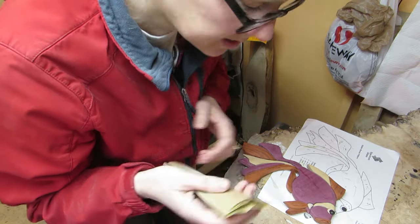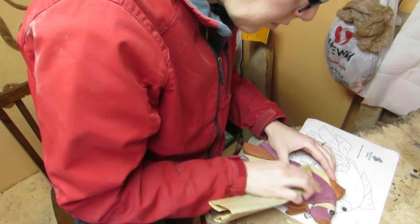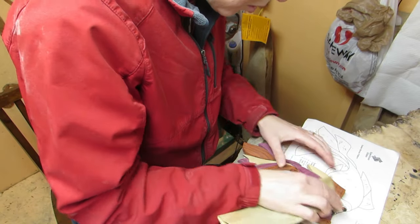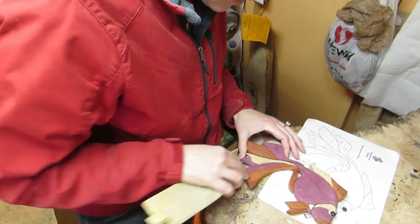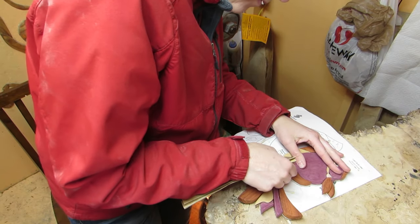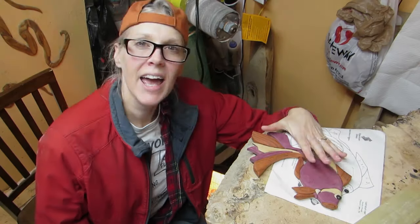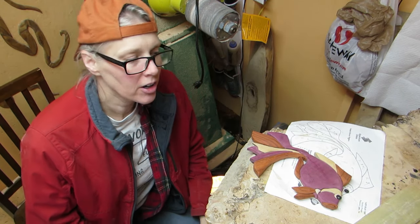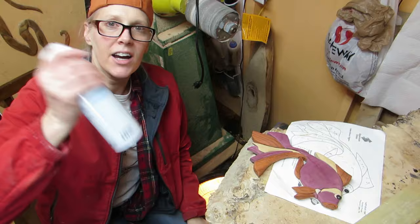I'm using 220 grit sandpaper, and I'm just going to go over and sand wherever the glue is showing or on the front of it. A little bit right there. Once I have it all sanded where I like it, then I blow it off with some air — either the air compressor or a little can of air.